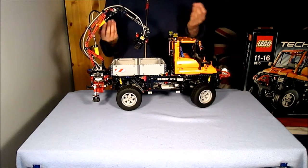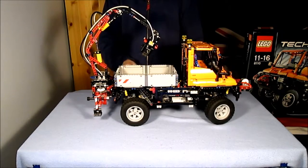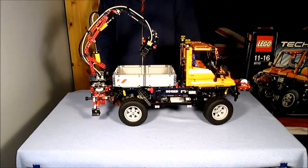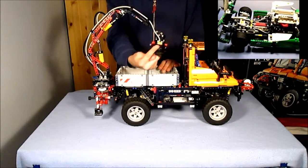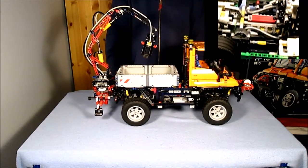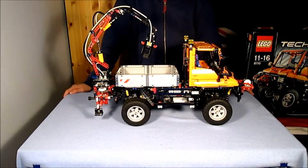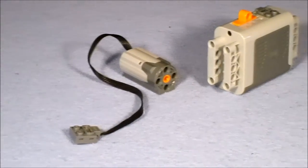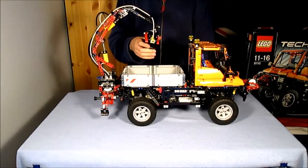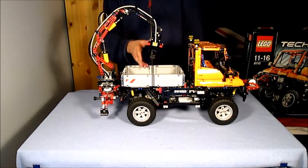Onto functions. The LEGO Technic line is known for being functional, and the Unimog is no exception, with power functions included — a rarity in more recent sets. It has a battery box that takes six AA batteries, not included. In terms of components, you get a medium motor, through which it powers the winch, the crane rotation, and the pneumatics.